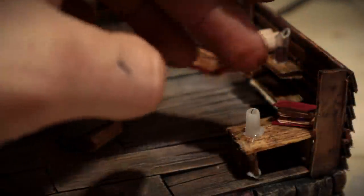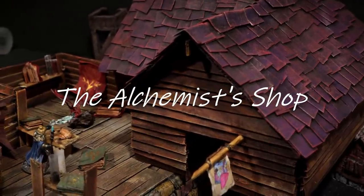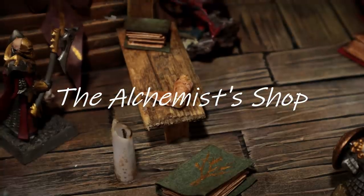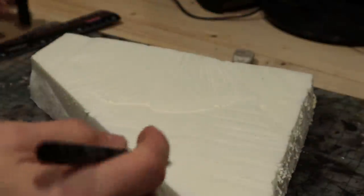Welcome to my workshop. Today we'll show you how to make an alchemist's shop. There shall be books, potions, scrolls, ogre toenails and pickled noses of goblinkind. Alright, let's begin.